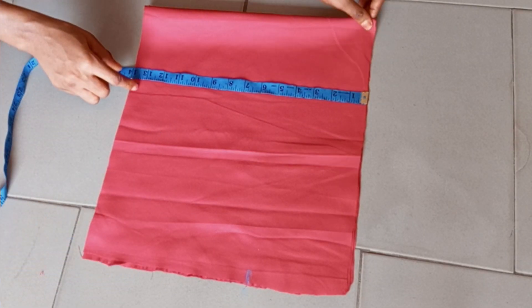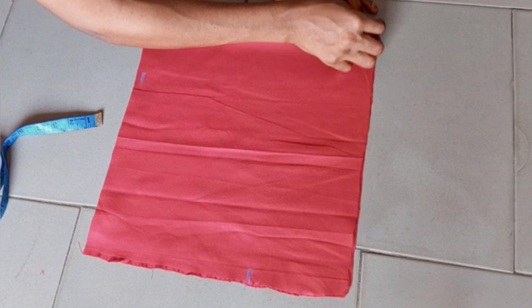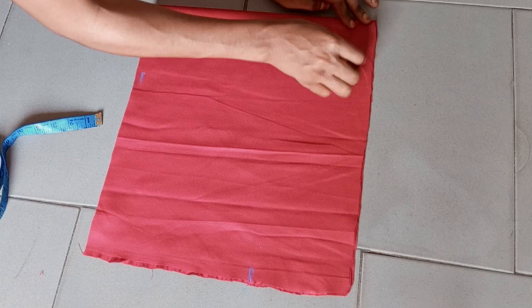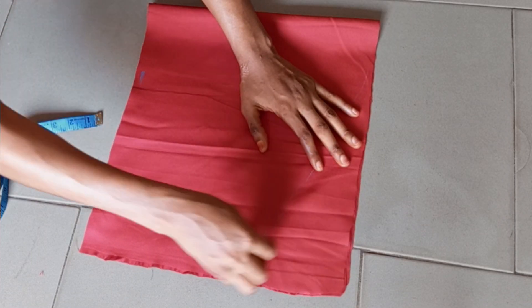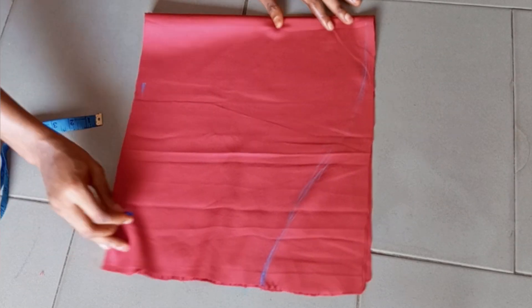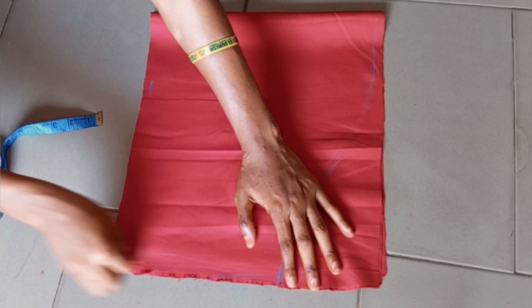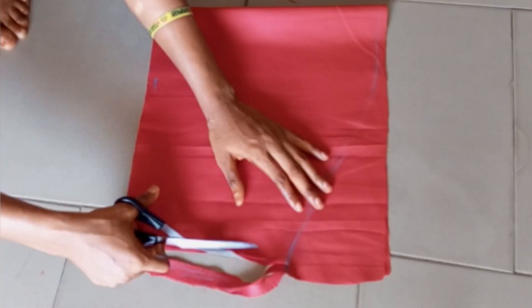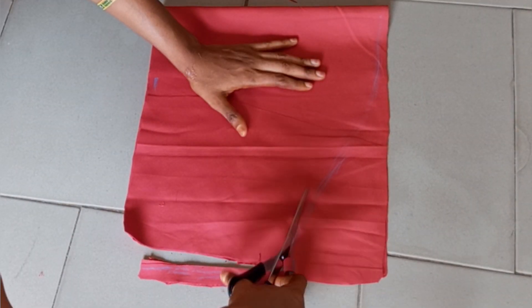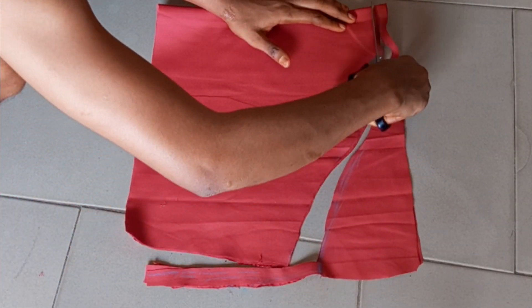For the length of my sleeve I'm using 14 inches — it depends on how long or short you want it. I connected all the way to the 5 inches I came down, like so. That is all for drafting the sleeve; it's straightforward. I connected it this way and cut it out. That is basically it for the puff sleeve.